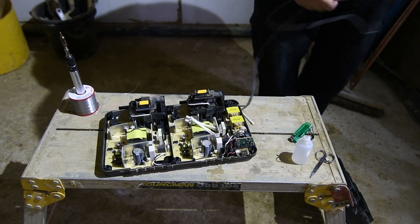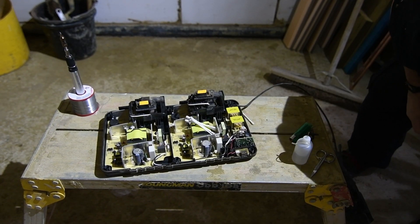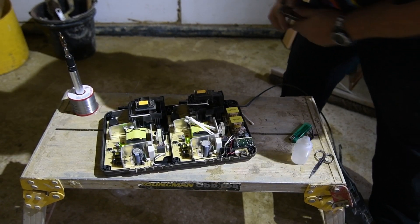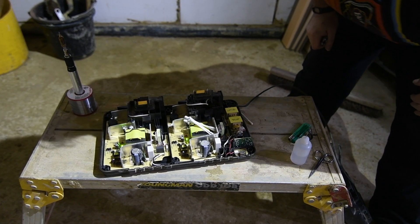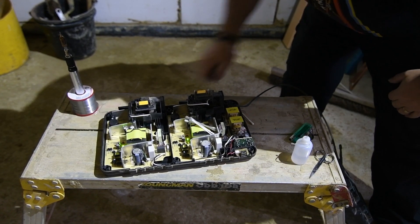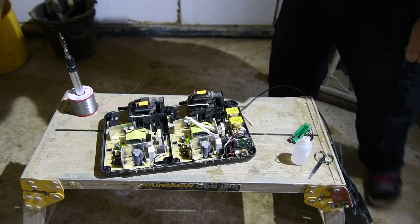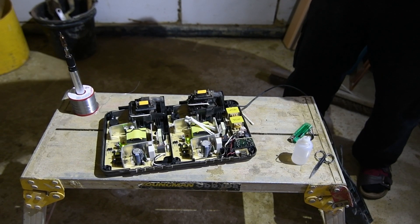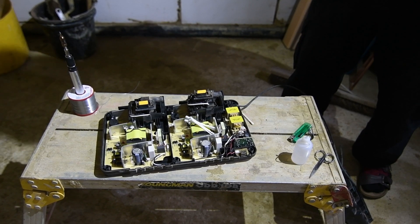Then I shall just plug it in and wait for the bang. As you can see, we have green lights on both boards, which are flashing because there's no battery connected. And that is about as far as I can test it because I've got no other methods of making it work. All I've got to do now is clean up the top, put the screws back in — job done.